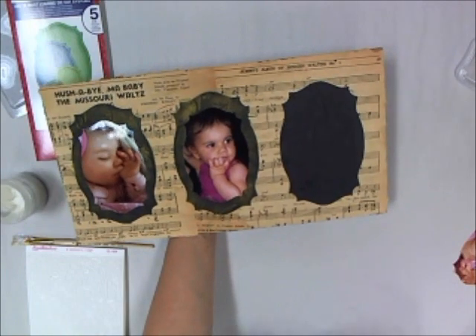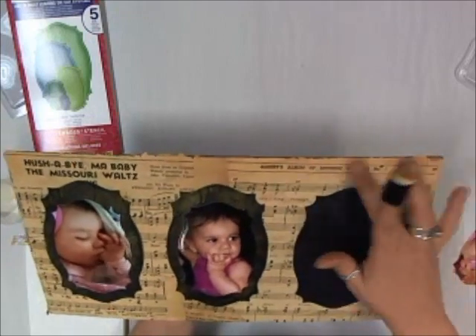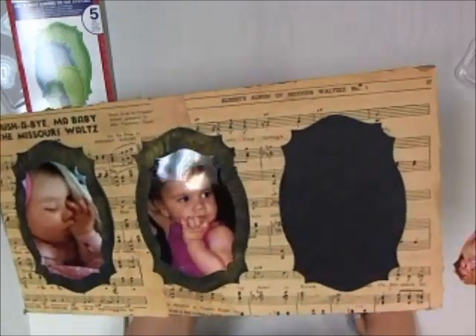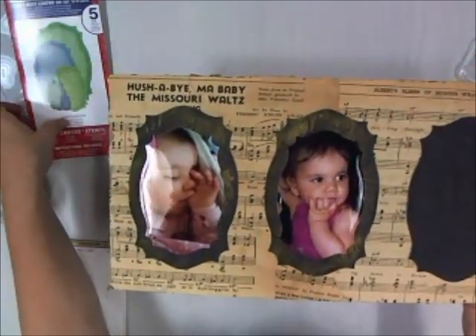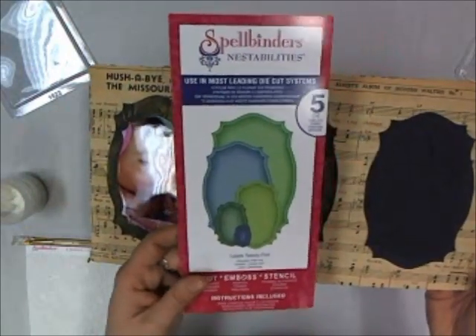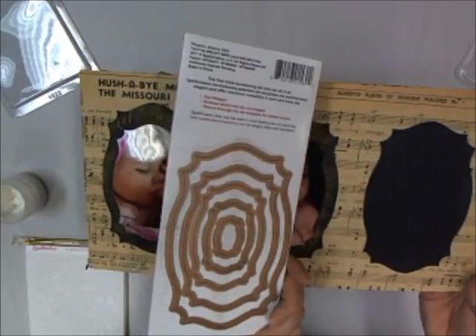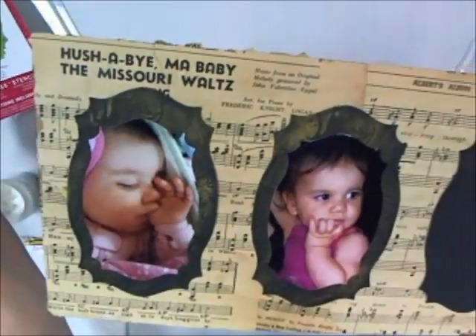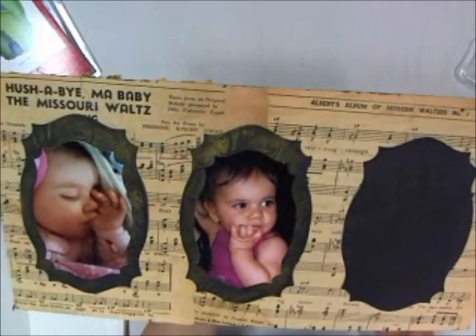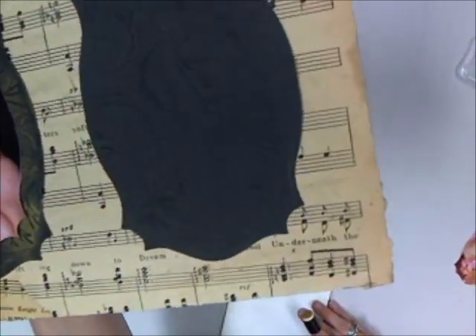So now I've completed the background, taking the music sheets and using a matte medium paste to place them down and collage the pieces. I then took the Spellbinders Nestabilities Labels 25 and used the largest label for the background in black cardstock. The second size down I used to cut my granddaughter's pictures to fit right inside to be inset. On the black cardstock background I also used the embossability to emboss it to give it a little texture.